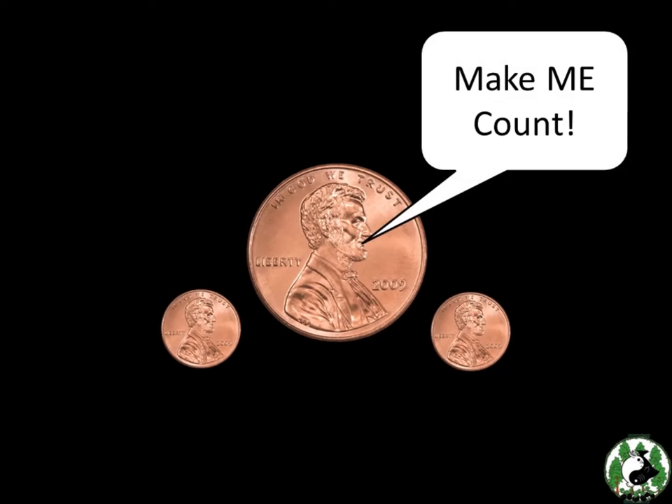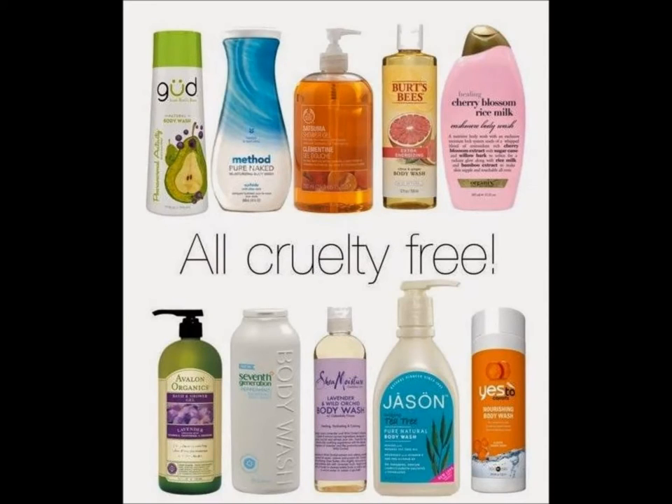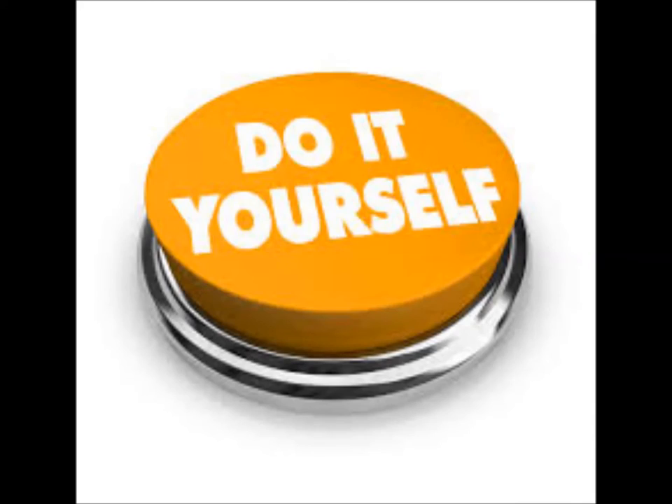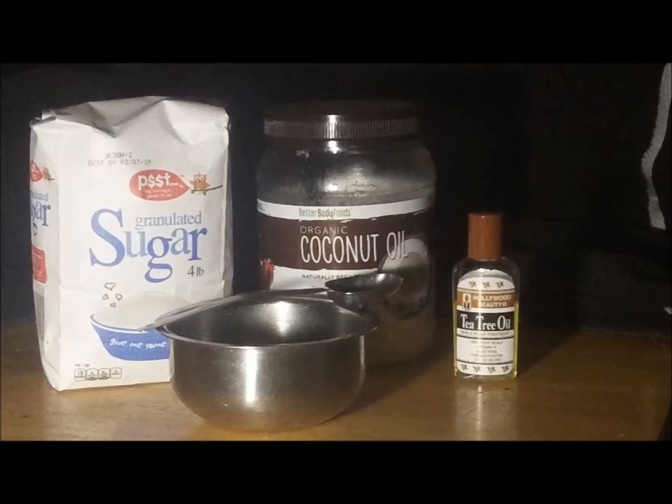We spend up to $20 to $30 a month on bathroom supplies, so we started doing research on how many of these supplies we could make ourselves. We started with body wash from things we already bought. If you don't buy these items yourself already, this tip might not work as much for you.